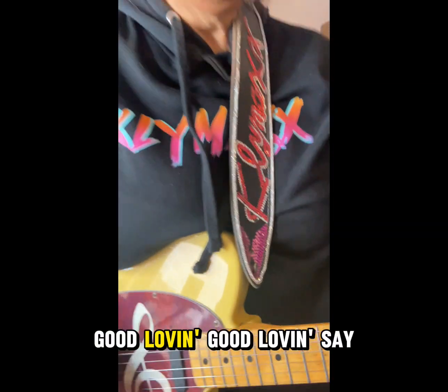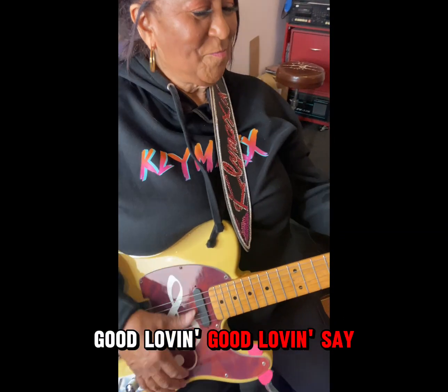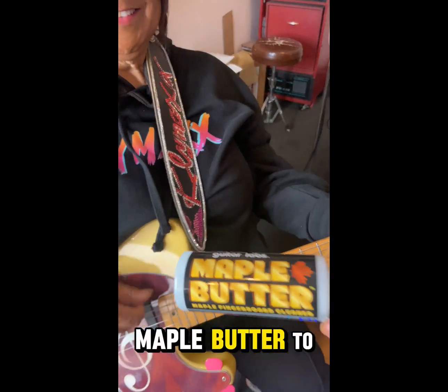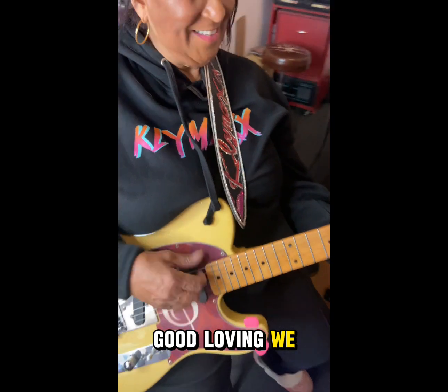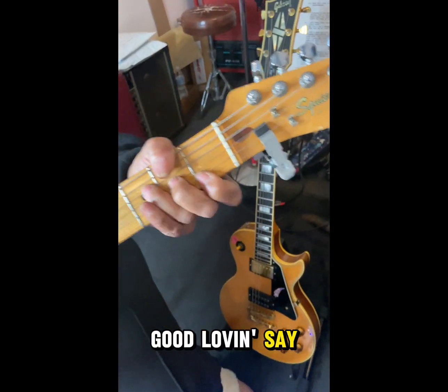Good lovin', good lovin'. Add a little maple butter to make sure your guitar is clean. Good lovin', good lovin', we like y'all good lovin'.